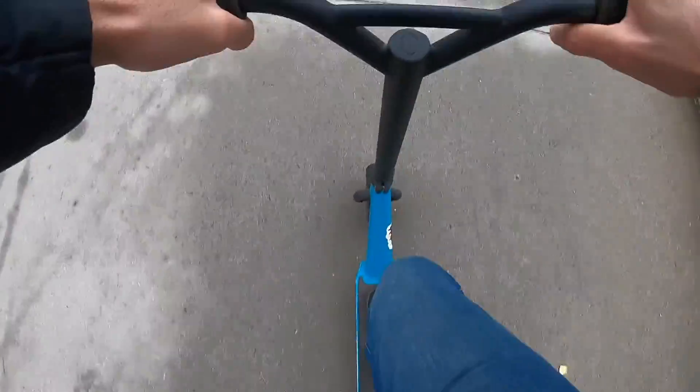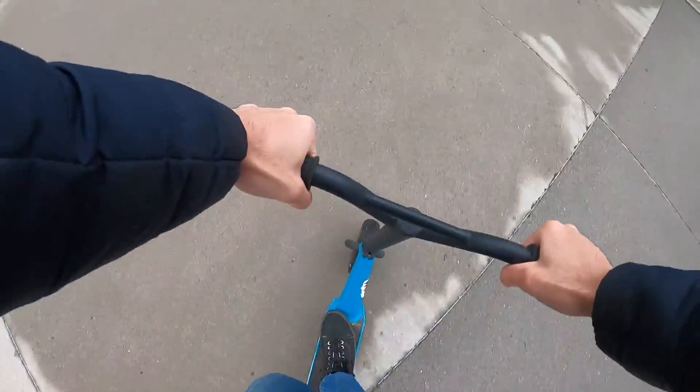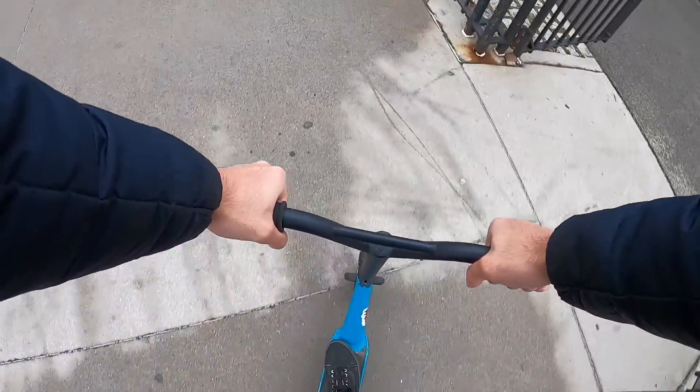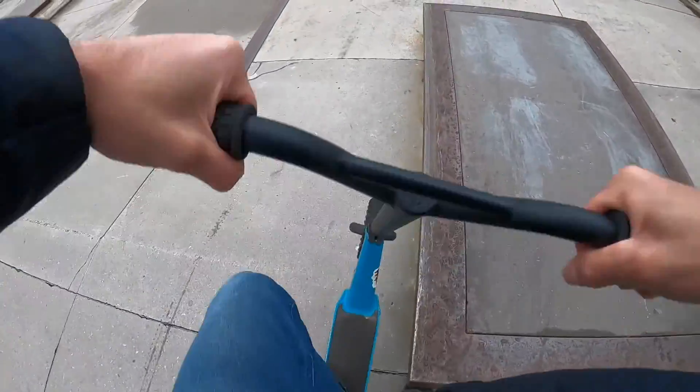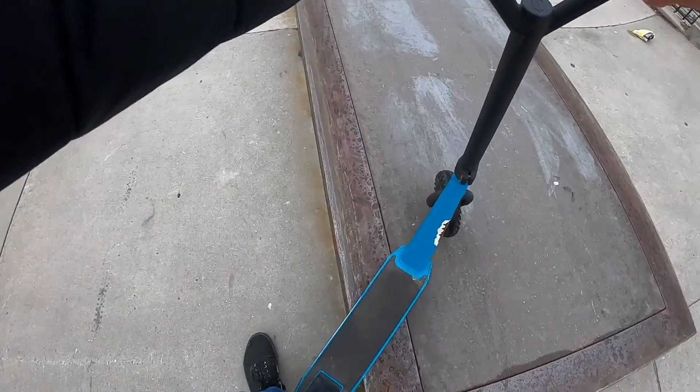See if we can peel it out of this tiny bank. Barely made it. It's scaring me a little bit because my feet are slipping — this surface is wet — but can we feeble it?